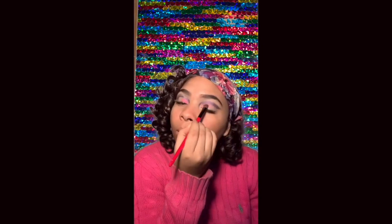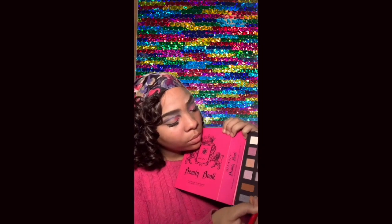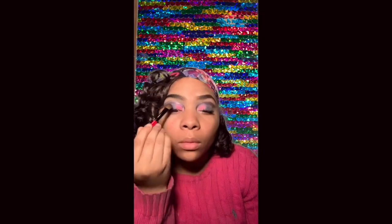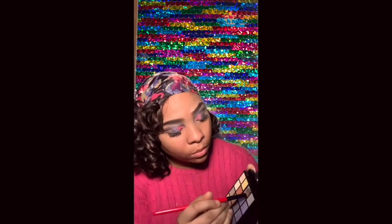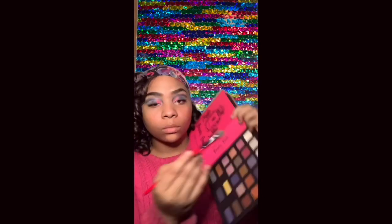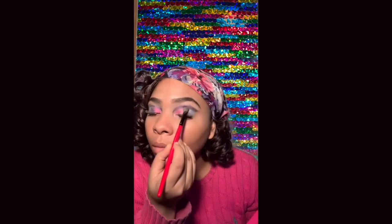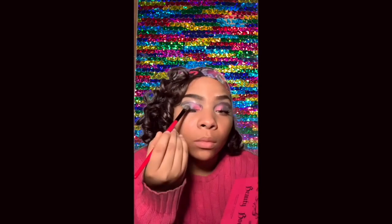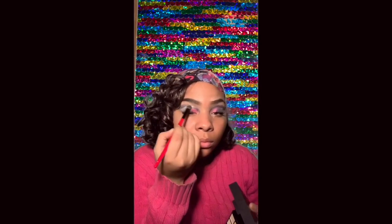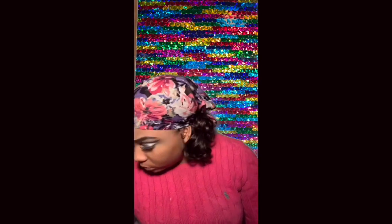Okay so first I decided to go in with the pink on the corner of my eyelids. As you can see I'm using the colors that's in my scarf. Now I'm going in with the blue in the middle of my eyelids as a transition color from the pink. Last but not least I'm using the green, that also matches my scarf. So I went back in with another pink color to blend out the blue and the pink, and then the blue color to blend out the green, making sure to be careful not to mix the colors too much so they still show.